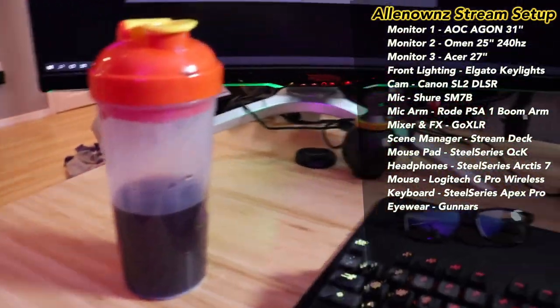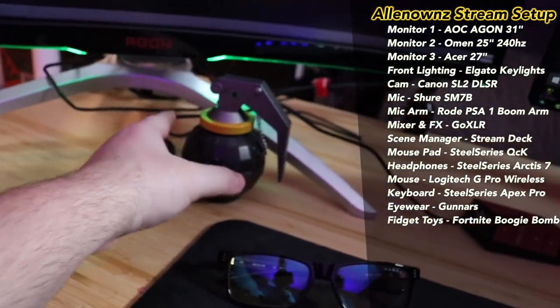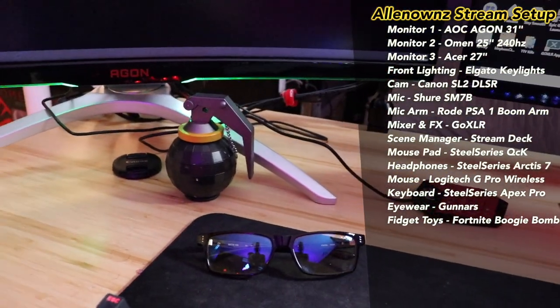I got my G Fuel — use code 'owns' — and then I got my little Boogie Bomb speaker. I'll be honest, when we're just hanging out I'm usually just messing with that thing.